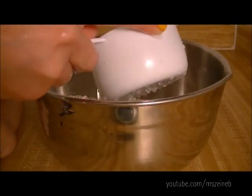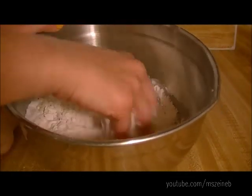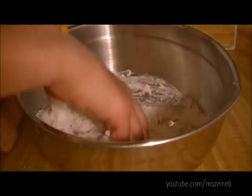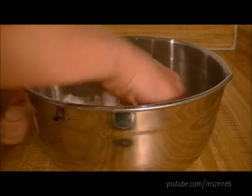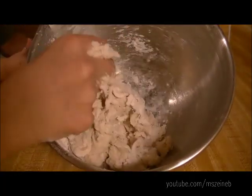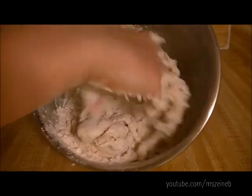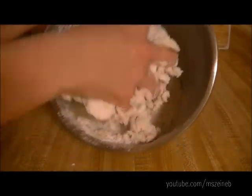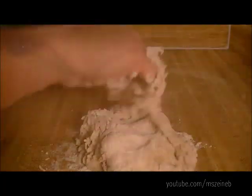I'm going to start adding slowly the warm water and just mix it in with my fingers, just like so. As soon as the dough starts forming a sort of a ball, I'm going to transfer everything down here, just like so.